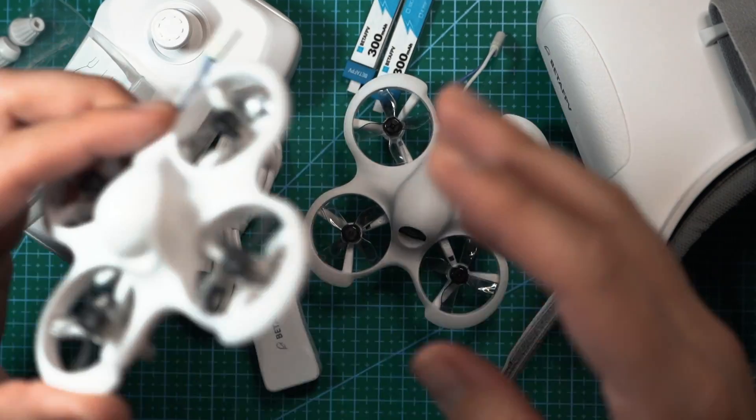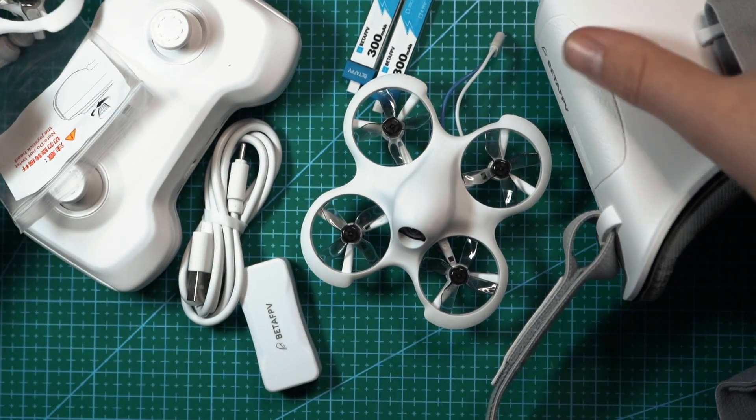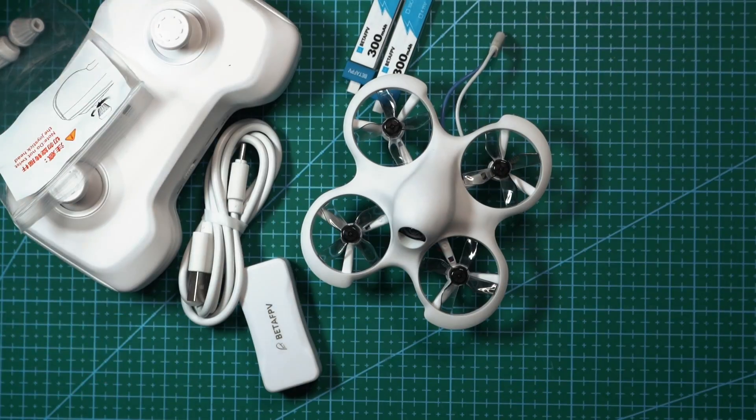If you get this kit as the Cetus Lite without the FPV camera, you're obviously not going to be getting the goggles. Otherwise, everything else should be included.